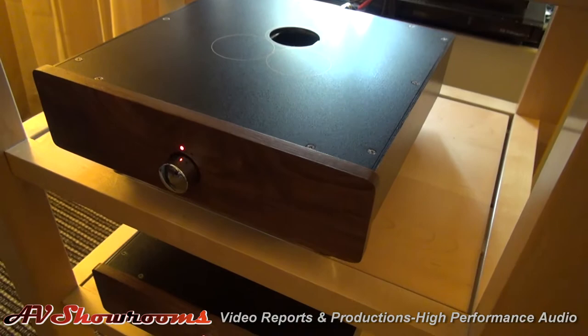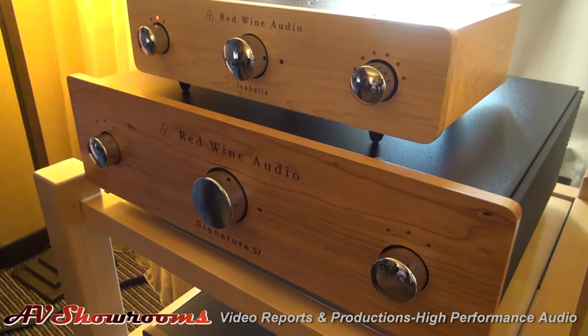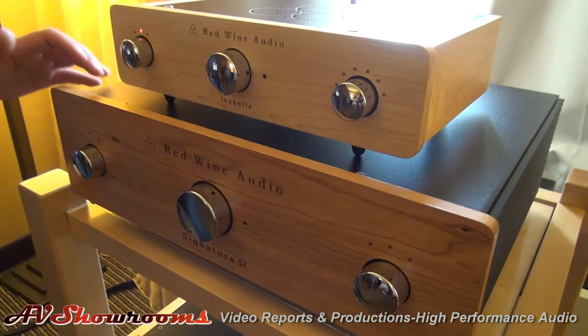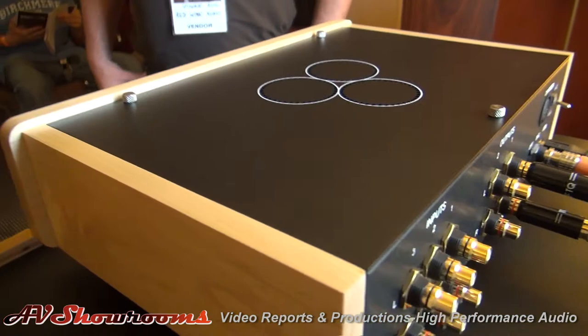Most of the show we're here running the Signature 57 integrated, which is going to be in production in August this month, coming up. So we're excited for the official release of it now. It's been in progress for a while and everything is ready to go. The Signature 57 we can also configure with our DAC and Phono stage and headphone stage — all of the above or none of the above, depending on what the customer wants. It's for an all-in-one box or just an integrated.